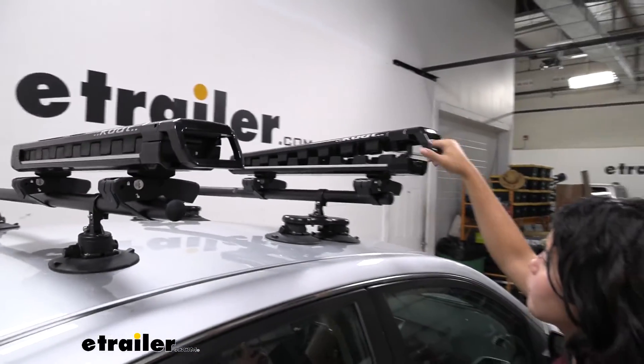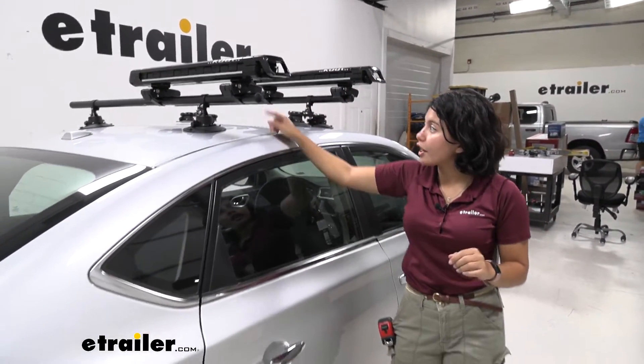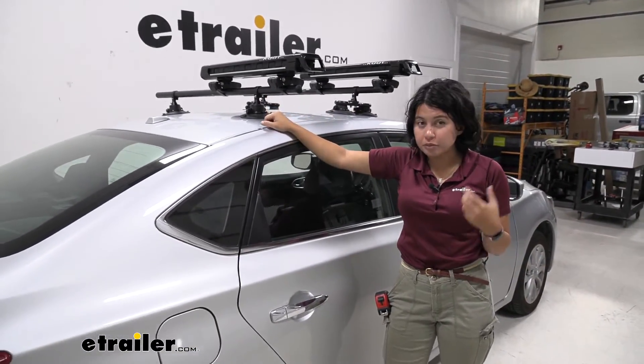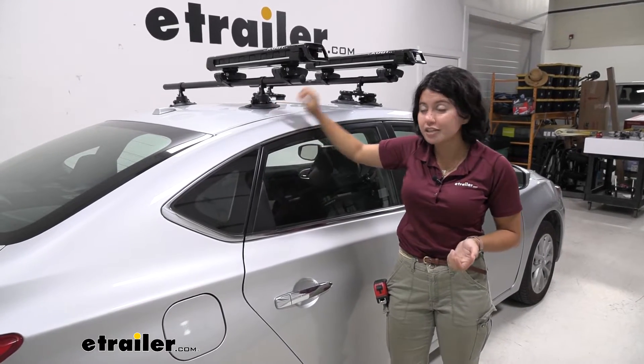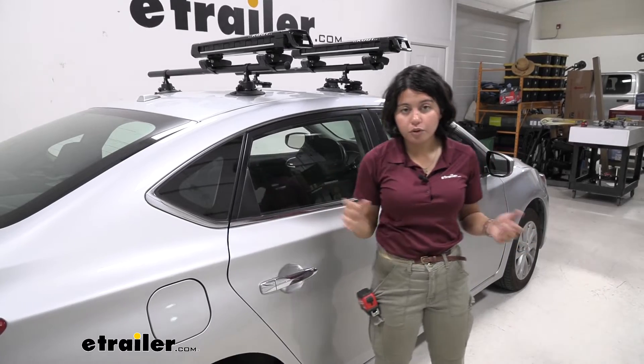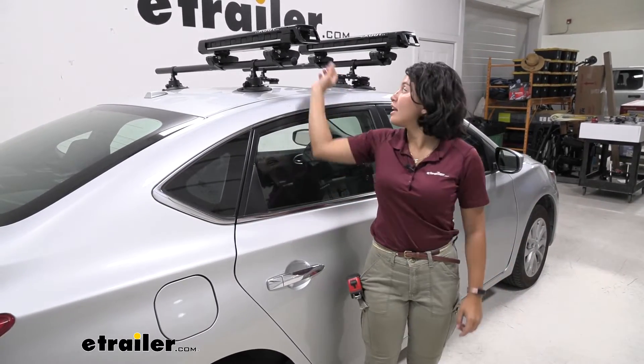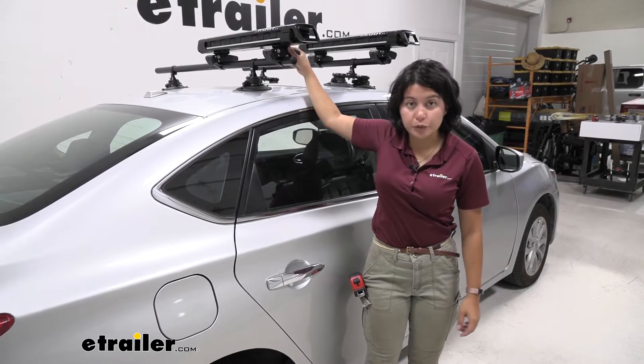That's just one of the extra premium features of this carrier. You have your different lock cores on the straps. The straps fit around pretty much any type of crossbar. We have monkey bars and we've had some issues before with how other carriers fit on round bars — these ones are super duper sturdy.